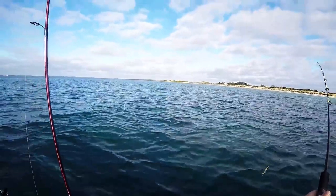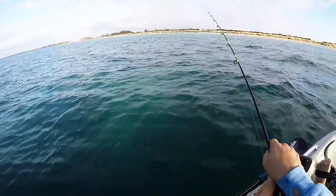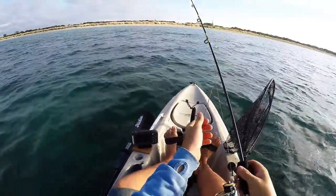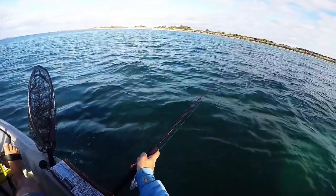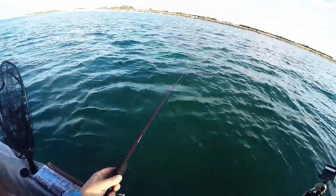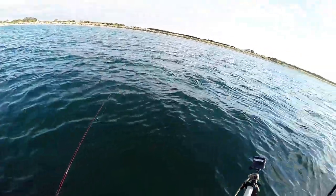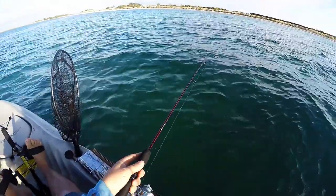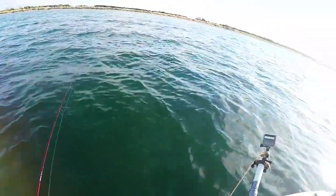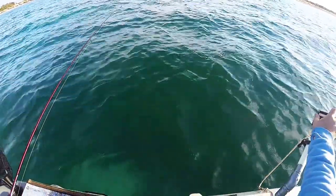I've got another rod I want to try out today — this one here behind me. So I might turn around and start heading back up that way. Let's swap rods over and see how I go with the other one — it's a much stiffer action. You can see this rod's got a much stiffer action. That's a better squid I think, but it's hardly bending the rod at all. Yeah, slightly better squid — still no giant.